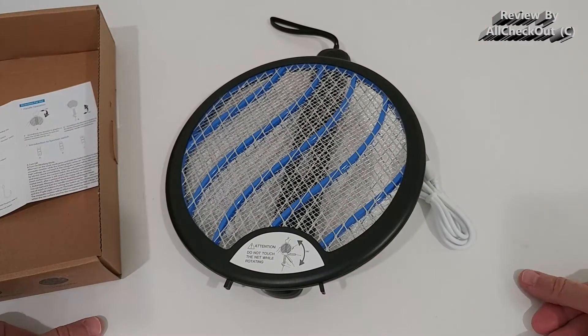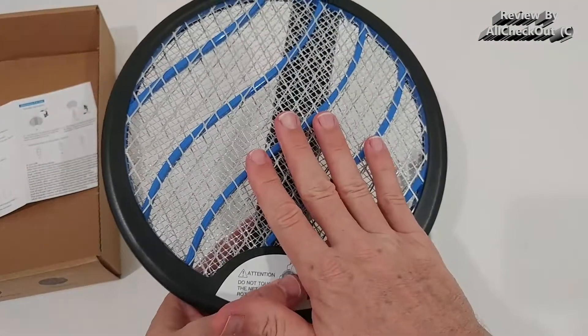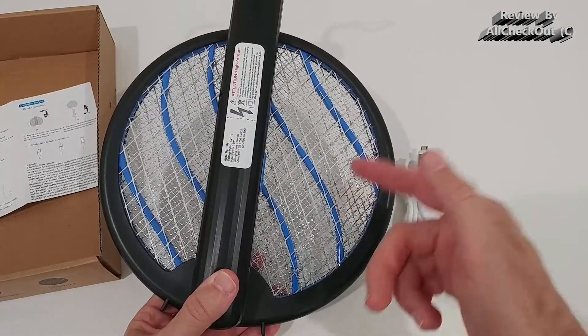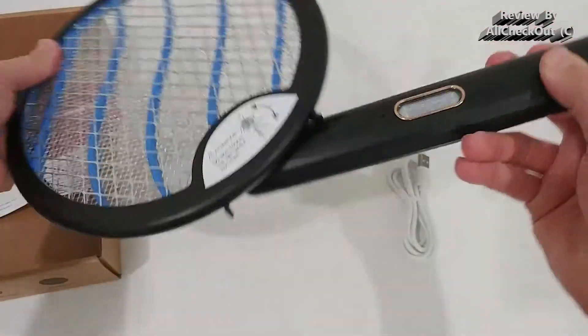You definitely have to be careful about small children and pets — put it somewhere they cannot access it. But the good thing is it has protection on both sides, so the high voltage area is just inside. Usually only small mosquitoes can get to the dangerous area.